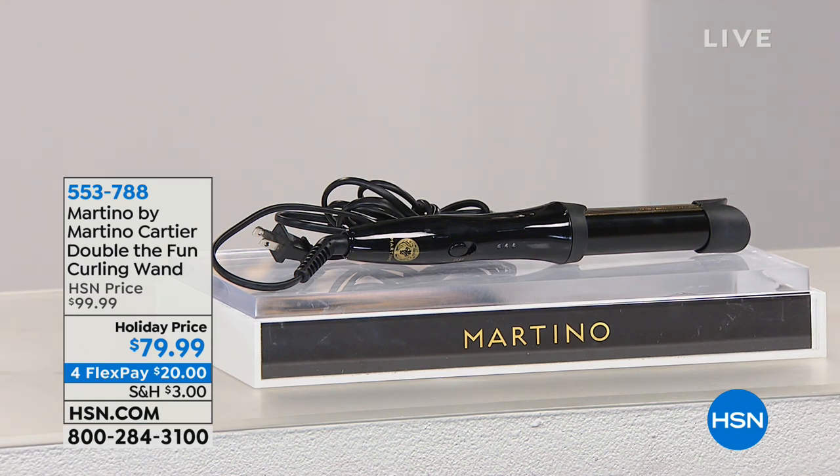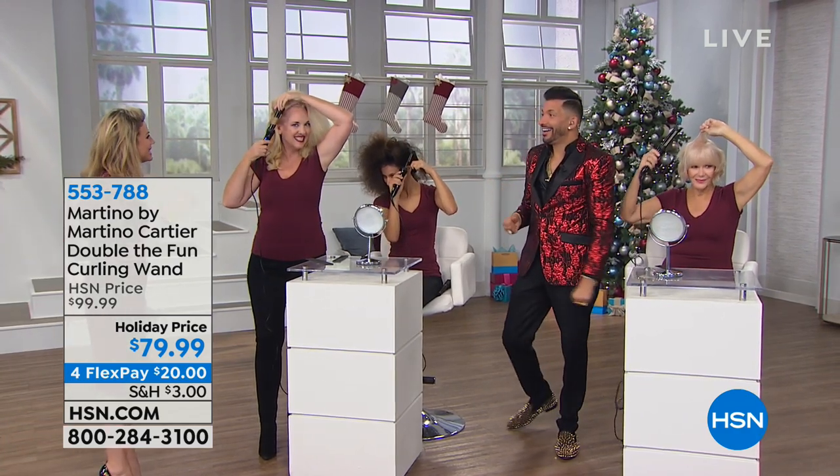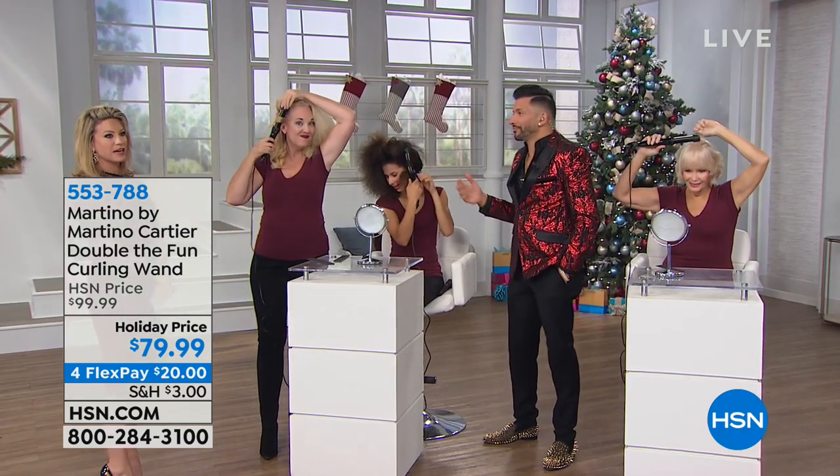Martino! What's up? Happy Holidays! Happy Holidays. This tool, I'm telling you, is the easiest tool to use for perfect hair.